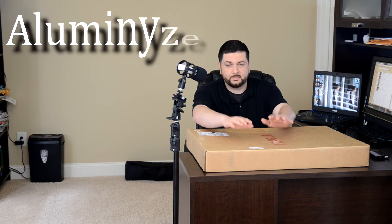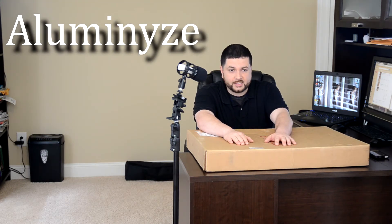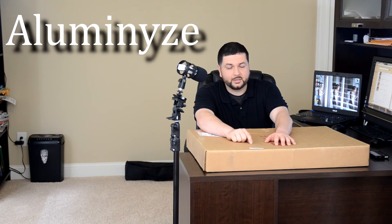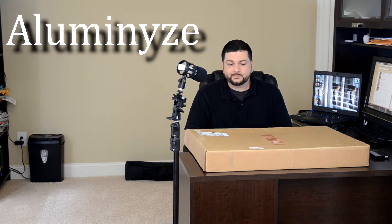Today is a little bit easier. I just wanted to review a product that I actually have several of. It is an aluminized print — it's by a company called Aluminize, aluminize.com. I'll have a link below. It's a great company. Every print we've had come back from them has been spectacular.